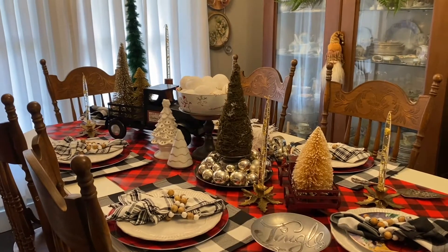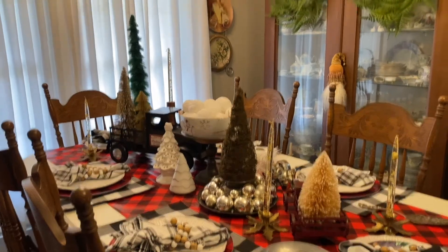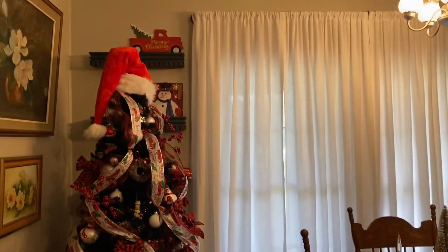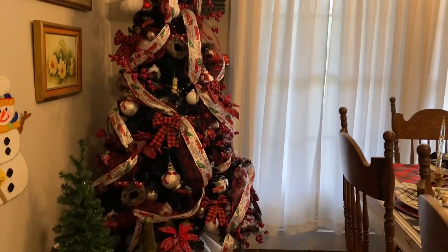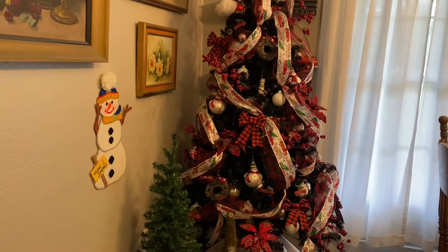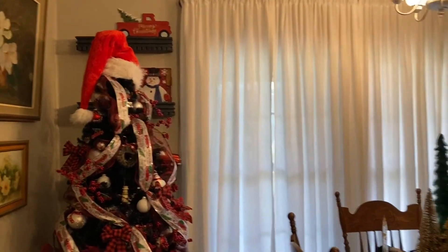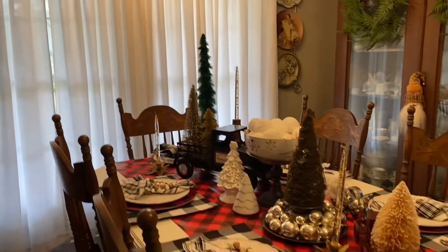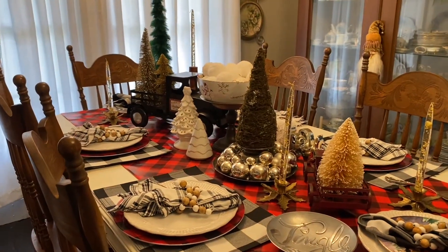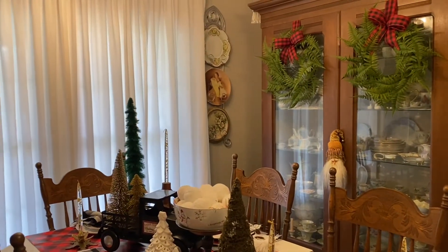Hi, sweet friends. Today I'm going to take this dining room from Christmas to winter. I believe I'm going to be using the snowmen and I'm going to go in the restroom and get my redbirds and bring them in here. So snowmen and redbirds, and we're going to make a little change.